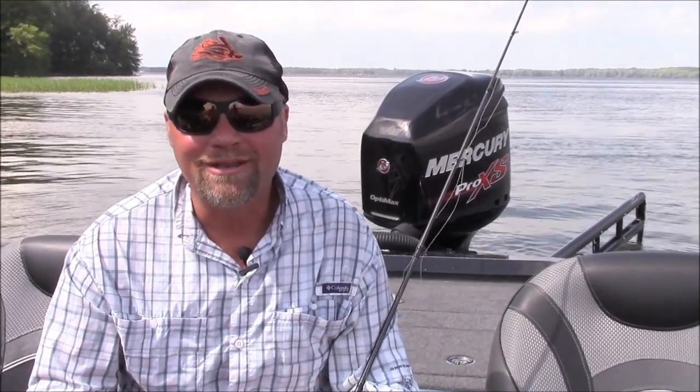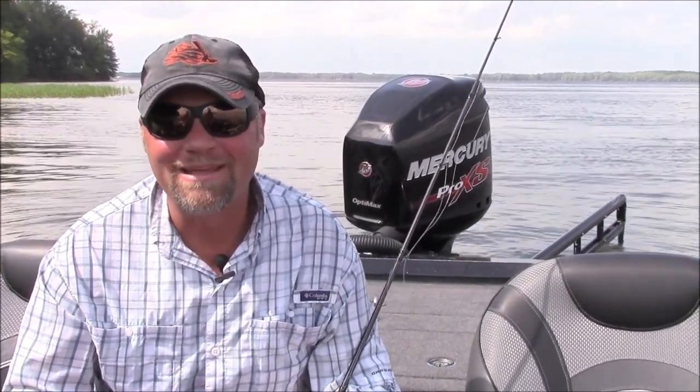Hello Michigan Outdoors, Luke Flosson here, Bassmaster Elite Series Pro from Spokane, Washington. I know you've probably heard of the TRD — a lot of names for it — but a little small bait that does a lot of nothing except catch a lot of fish.